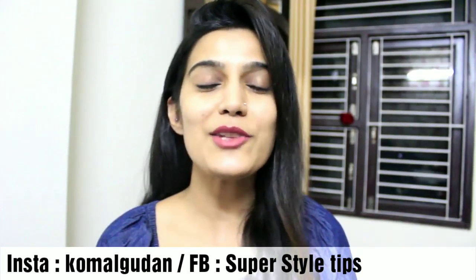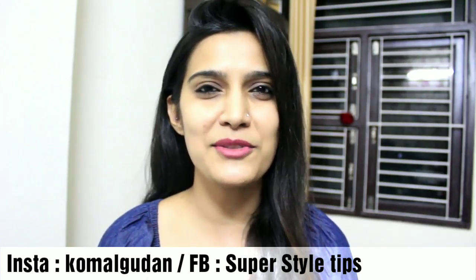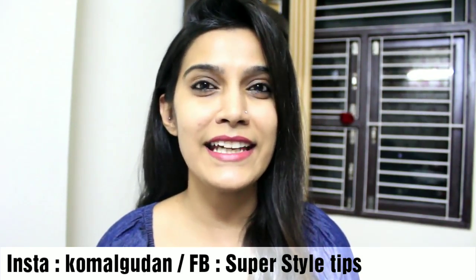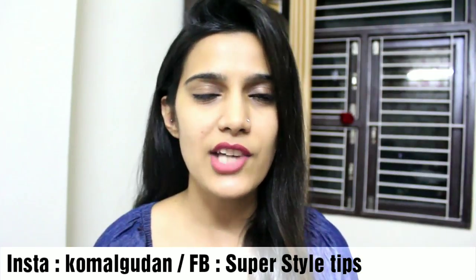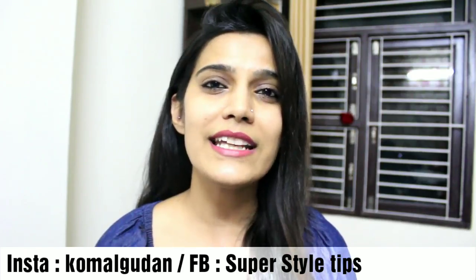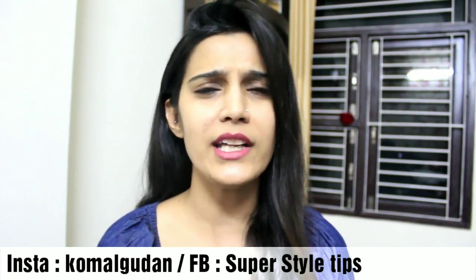Hi guys, welcome to my channel. Today I am going to share with you an amazing and useful step if you are ready for Karwa Chauth but in the morning you never got time to go to a salon, parlor, or get a facial, or if you have not done a cleanup at home — you can definitely try these things. And before your Karwa Chauth makeup, if you do this 2 hours before,